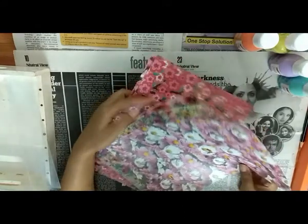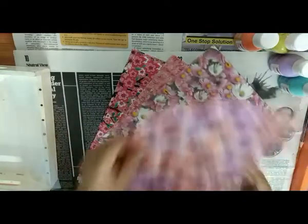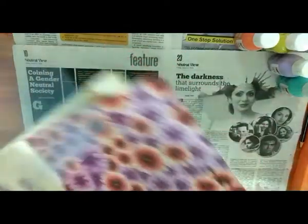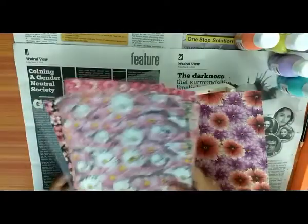There are 8 packs in this. And today we are going to use this print on this tray. We are going to take this print and keep them aside.